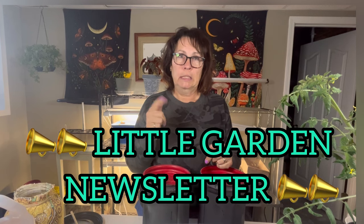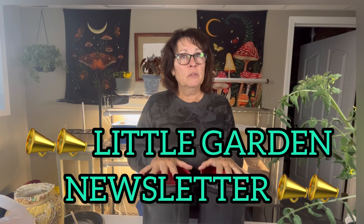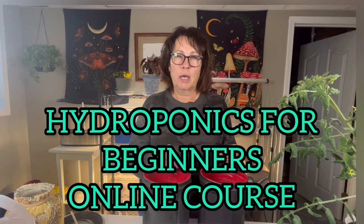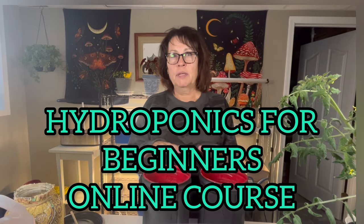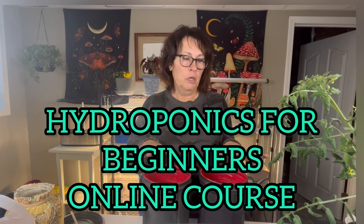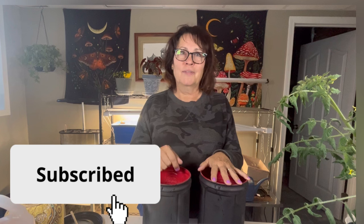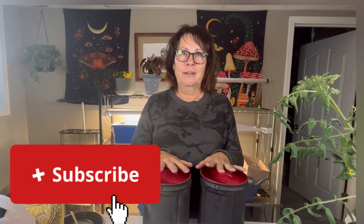Before we get started, I'd ask that you subscribe to my little garden newsletter — the link is in the description box below. As a subscriber you get the first notification whenever I have a new video up, plus I share information on how you can grow food all year round. I'm also in the final stages of creating my first online course all about hydroponics for beginners — a step-by-step course on growing your first batch of lettuces using the Kratky method. Subscribe to my newsletter and let me know in the comments, and I'll keep your name and let you know when the course is ready.